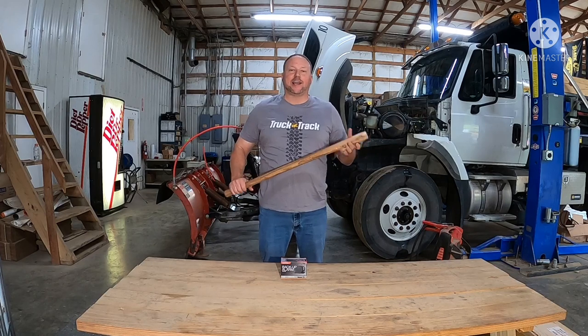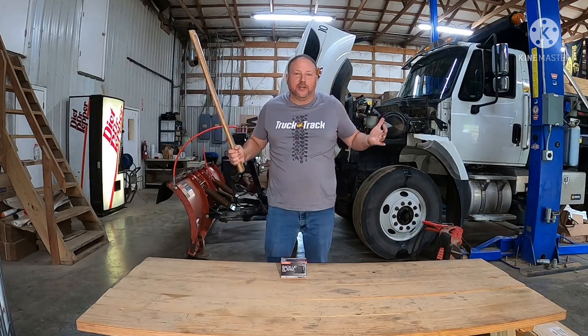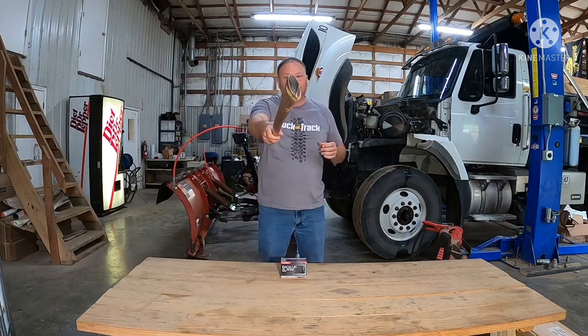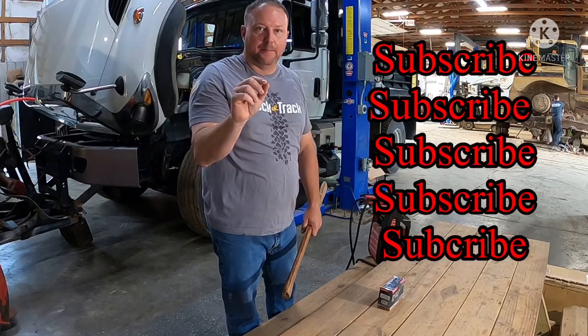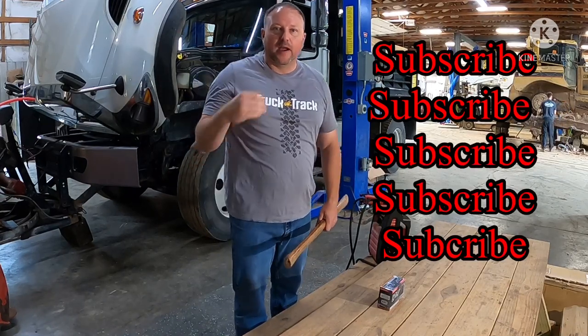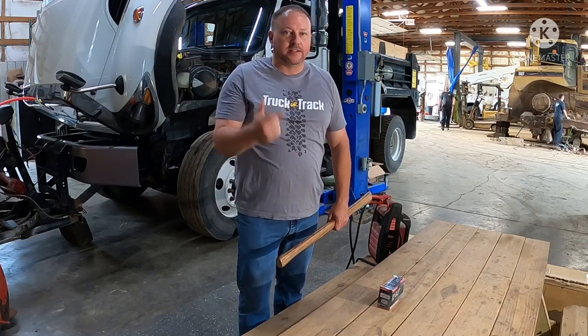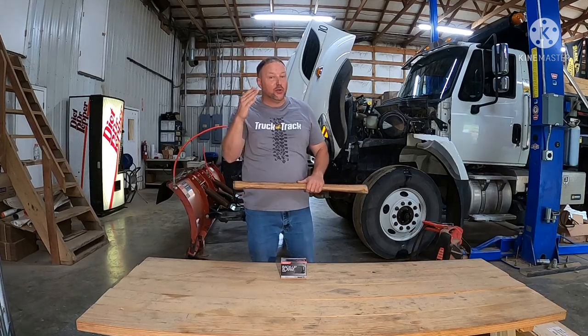Hey guys, welcome to TruckerTrack.com — axe handle review. Got a short sweet one today, guys: BA102. But hey, before we get that far, take a second right now, hit that subscribe button, hit that bell so you know when we're putting out videos. It's informative and fun.